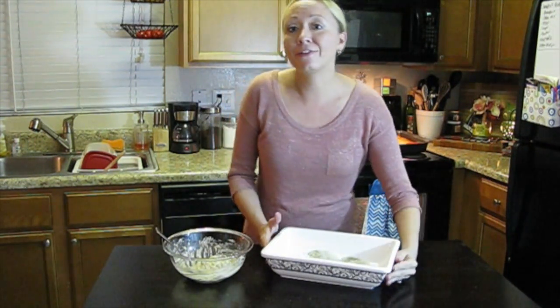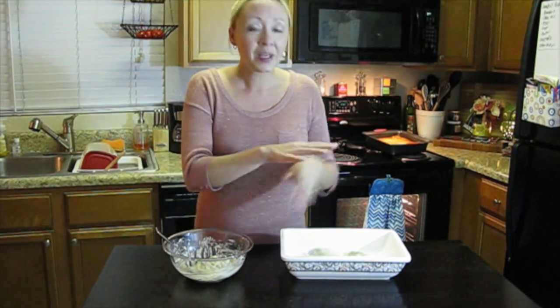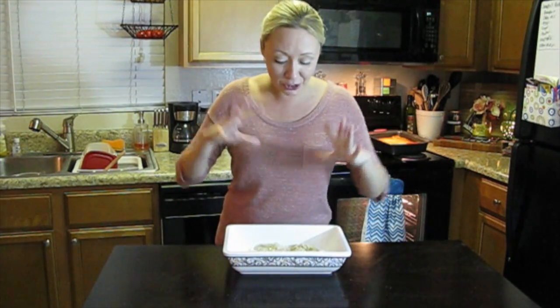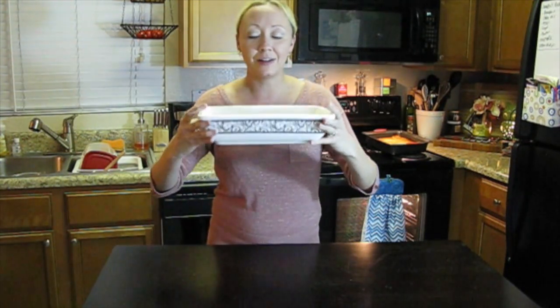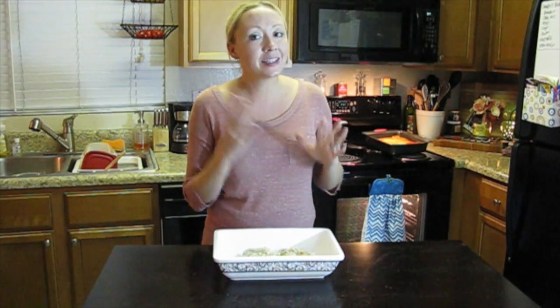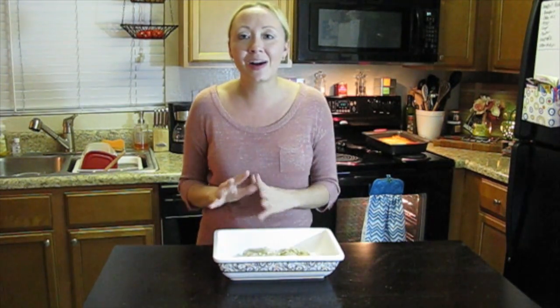We've got our flounder fillets ready to go in the pan, and our beautiful shrimp topping with the mayo, lemon, salt, pepper, and little bit of vegetable-flavored cracker mixture. We're going to take this mixture and spread it evenly over the top of our flounder. Everything's all put together — the shrimp topping is on top of the flounder. This already smells so amazing. I'm going to stick this in a 350-degree oven for 25 to 30 minutes, then pull it out and show you how it looks.